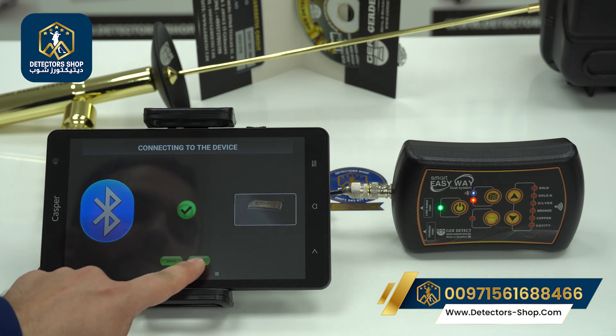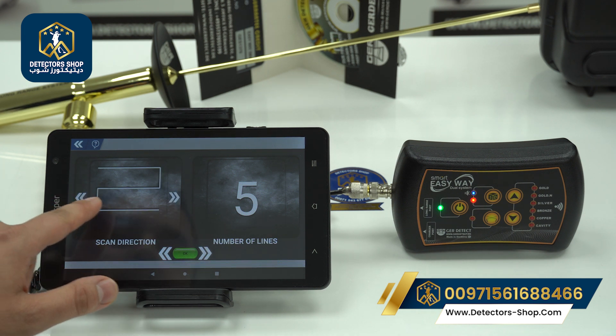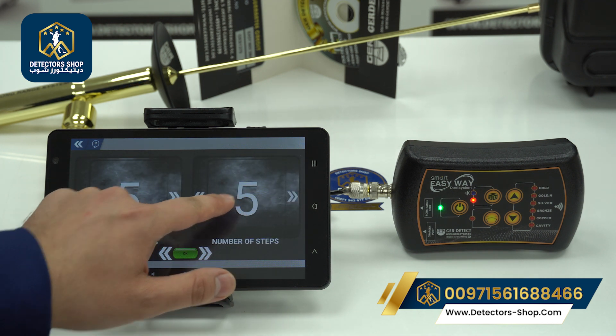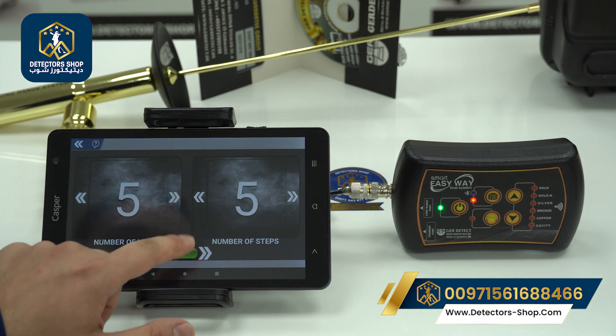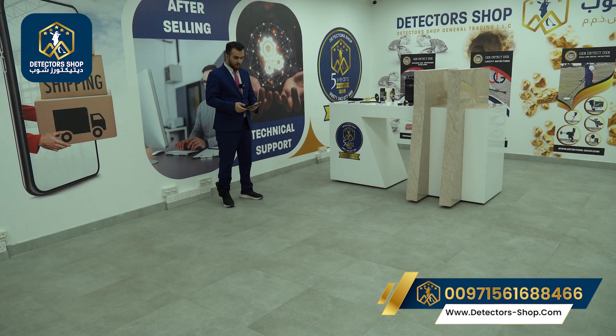Once it's connected, press Next. Now we have to choose our scan direction — either parallel or zigzag — and set the number of lines and the number of steps. Press OK and we're ready to begin the 3D imaging system scanning process.